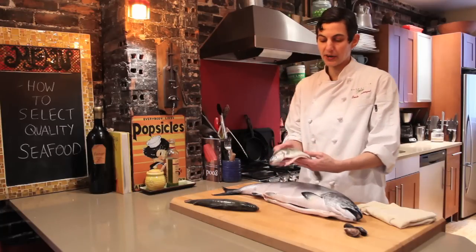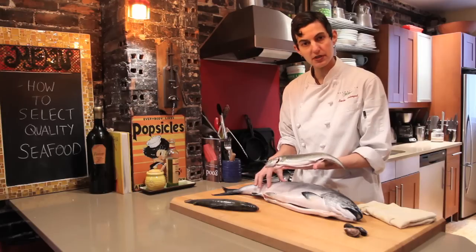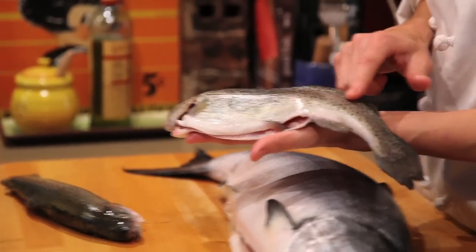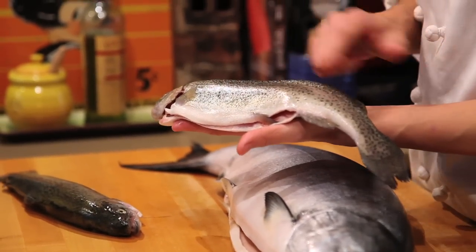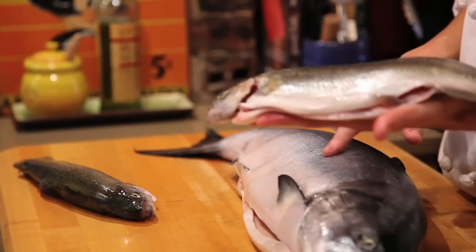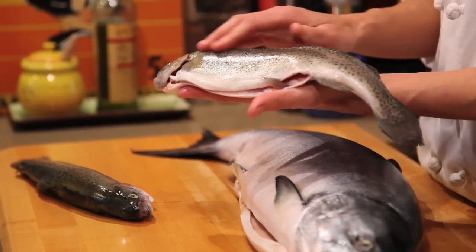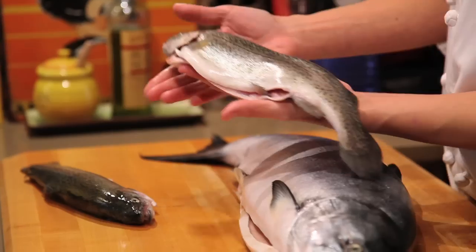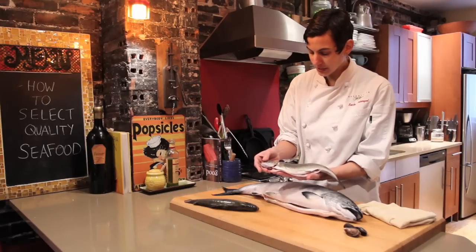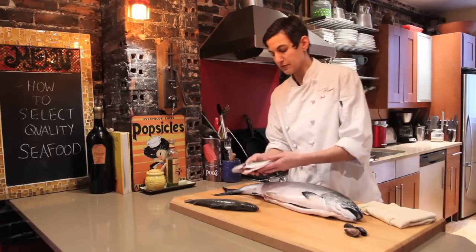Here's some farmed rainbow trout. I'm going to look at the same things with this whole head-on farmed rainbow trout that I would with this fresh wild king salmon. The scales aren't quite the same — you don't need to remove them on a trout — but I'm looking for the shininess, the brightness, and that there's a little bit of slime on it. The slime is actually a sign of freshness; it's a natural thing the fish has as it moves through the water. I'm also looking at the eyes and making sure there are no gashes or tears in the fish. This one looks great.